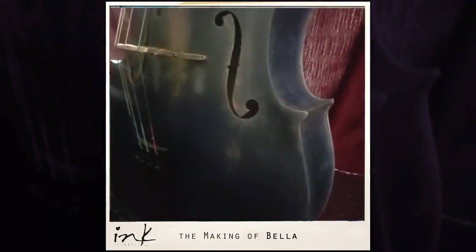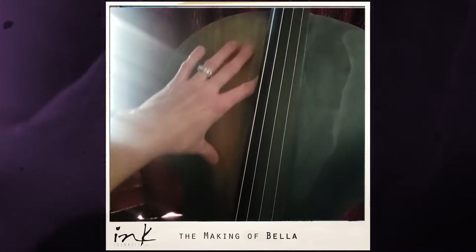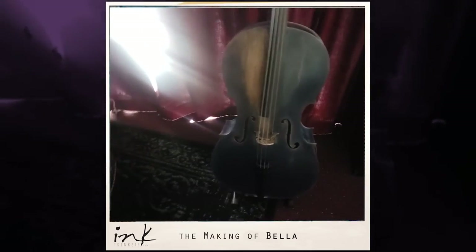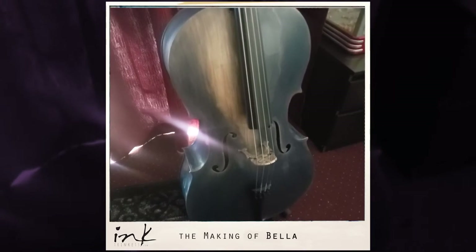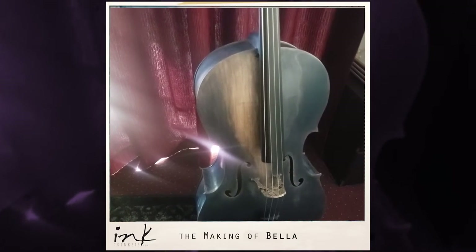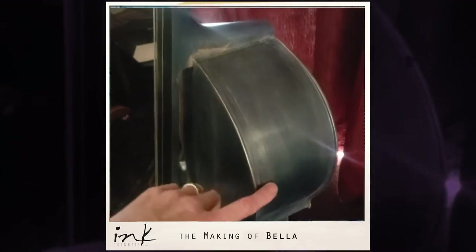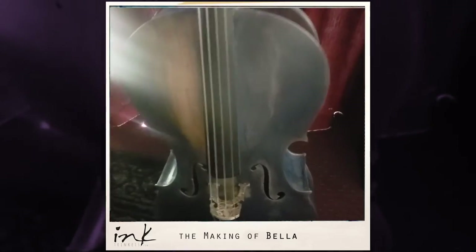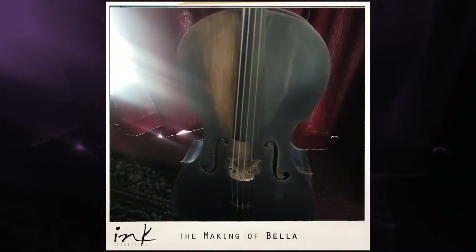I'm thinking maybe 3D printing some sort of pickguard thing in my style here, just to add a bit of interest — but I'm not sure she needs it. I'm actually quite happy the way this turned out, because I basically created a rough wood grain effect with the gold paint wax. I like the highlights and I don't mind all the roughness — it actually adds a bit of a story to her. Considering she was just a black cello, I'm kind of happy with how she turned out.